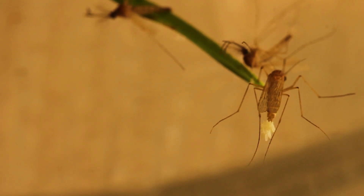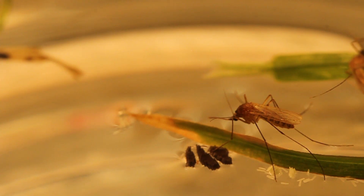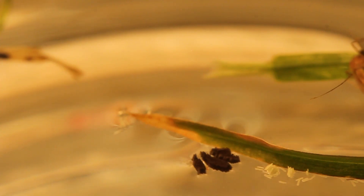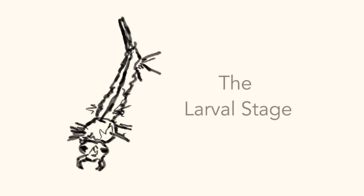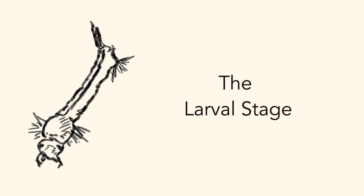After fertilization, a female mosquito lays her eggs on the surface of still water. The eggs lock together to form egg rafts on the water surface. After a bit of time and under the proper conditions, the caps burst off of the eggs and the larvae wiggle out.